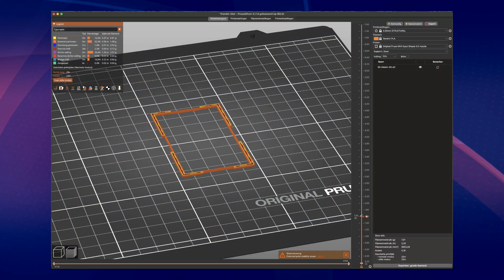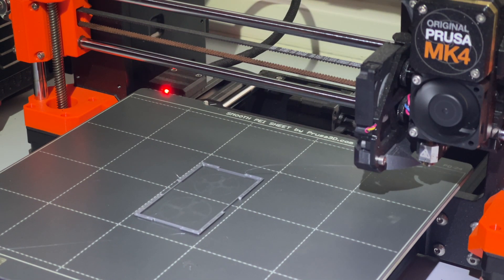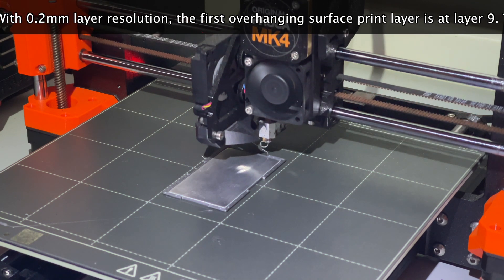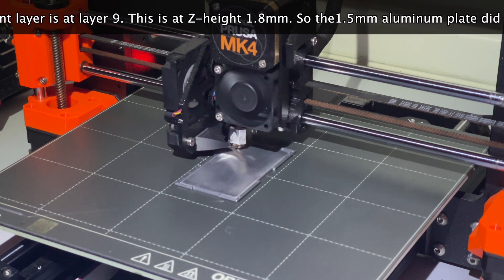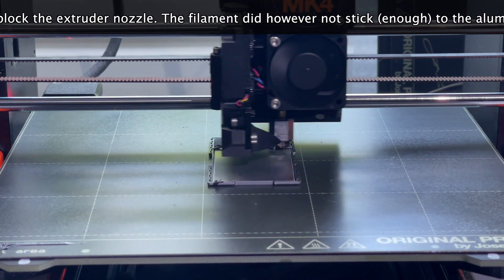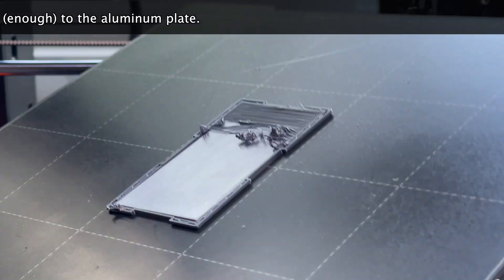Shouldn't it be possible to use some kind of reusable support while printing the recessed area? What if I put a stop in the printing G-code before it starts printing the overhang of the deeper-laying area? At that stop, a small aluminum plate of the correct height could be inserted in the frame. When printing restarts, the recessed area can be printed on that plate, and we can reuse it over and over again. Unfortunately it turned out that the adhesion to the plate is very poor — the plate may just be a little too high, as there doesn't even seem to be any filament extrusion in places. Let's try some special adhesive spray on the plate.